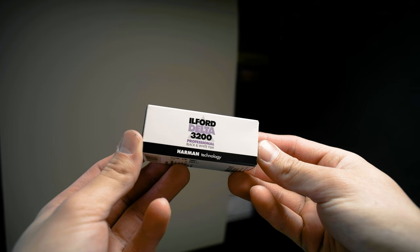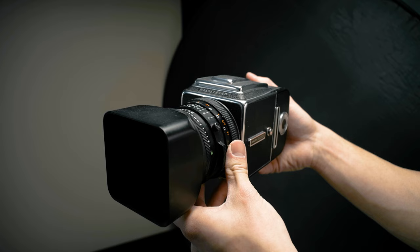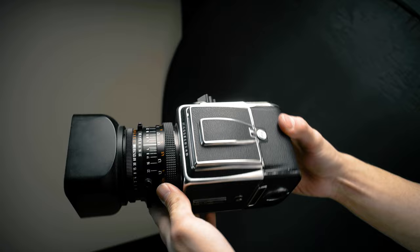Hello and welcome to this video. In this video I'm going to be showing you my most recent shoot which was done using Ilford Delta 3200 and my film camera of choice was this — my Hasselblad 500cm.